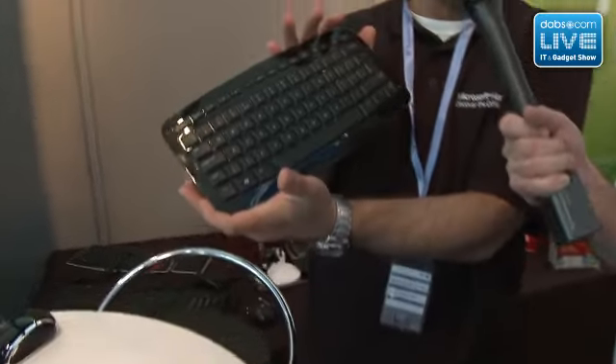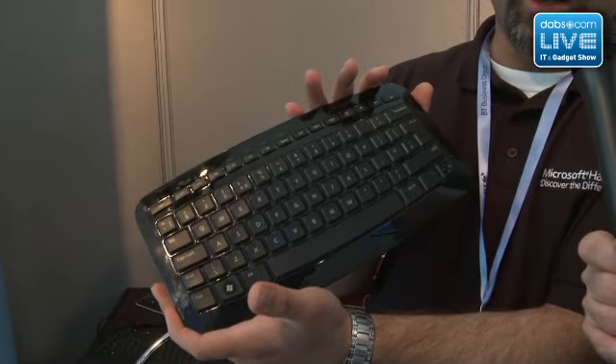So Shabazz has got a couple of things to show us — it's a keyboard and a mouse. What's special about a keyboard and a mouse? Very special actually. This is the ARC keyboard we've just recently launched. The ARC keyboard?